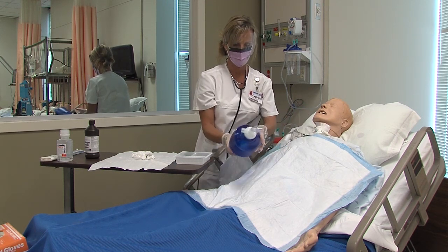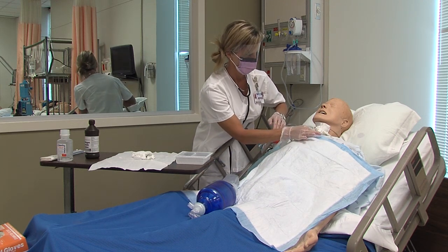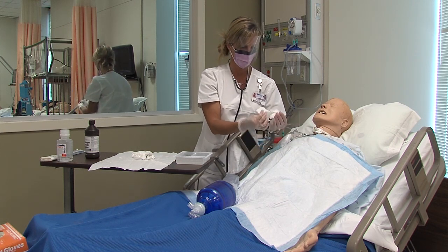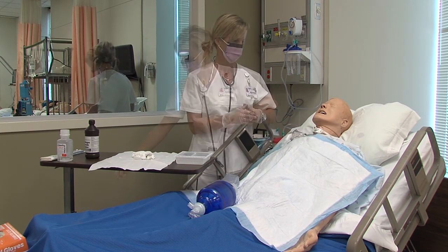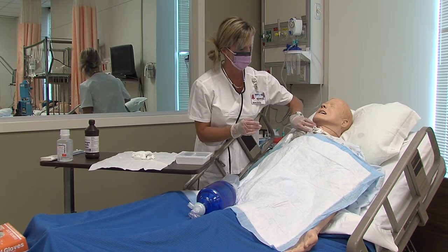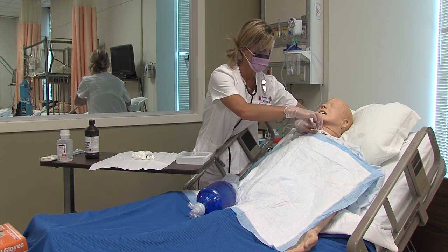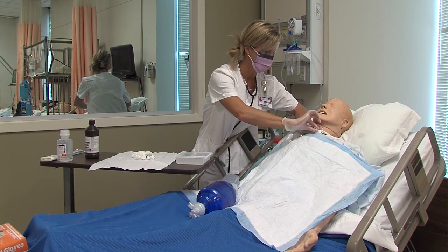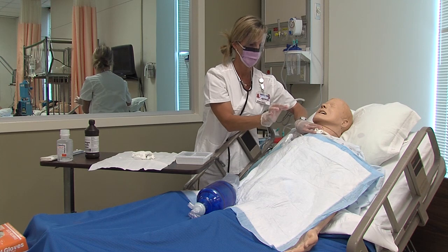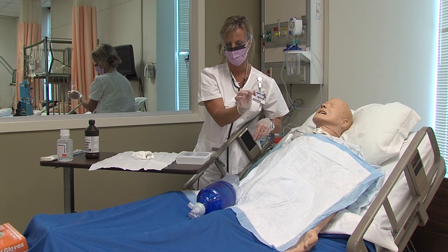Remove the old tray dressing and place it in a biohazard bag. With two hands, hold the outer portion of the tracheostomy tube secured and twist to remove the inner cannula. Place the inner cannula in the solution that is your half-strength peroxide and half-strength saline.